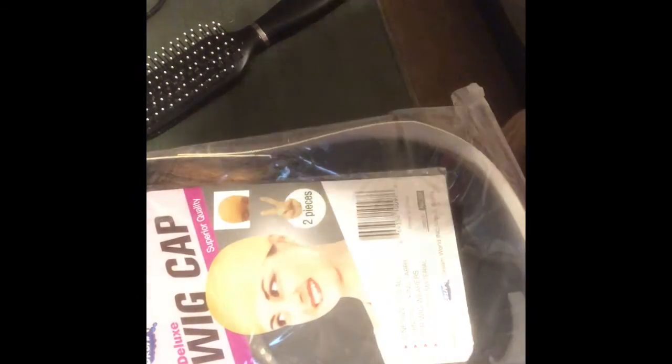This is a wig installment video — it's going to be short. Basically it's me taking out the wig and showing you the wig. I got it from AliExpress. It was super cute and different from my last one, so I had to try it out since it had color and I knew I wanted one with color.